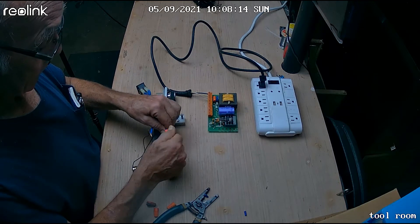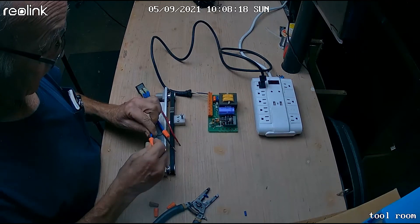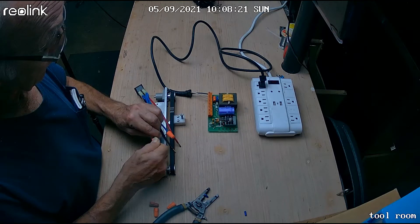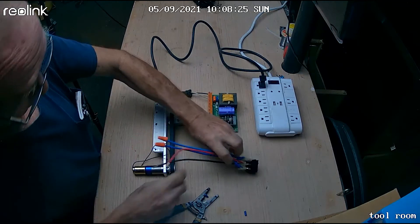Now the next part — we hook the switch up to the power supply. This can be a little difficult since this is big wire and that's a small power supply.